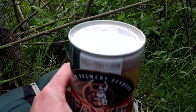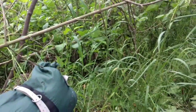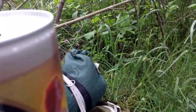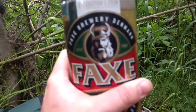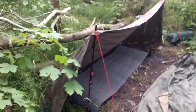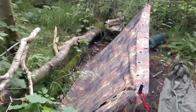First alcoholic beverage in nearly two years. Let's go. It's really good. So that's the main shelter setup. I've just got the Zeltbahn — Zelt Bahn, however you're meant to say it.